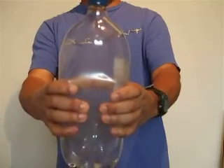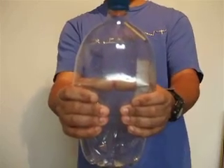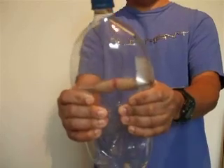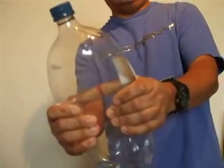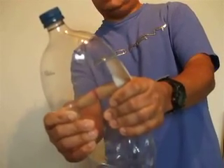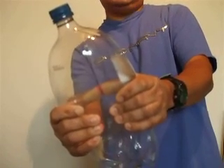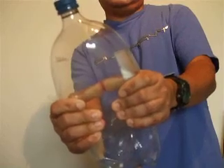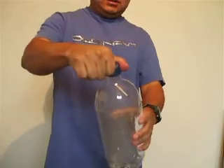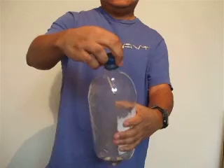When I squeeze it, the temperature is a little bit higher inside and it tends to make the mist disappear. But as I let go, the temperature changes and this creates condensation in the air. Watch one more time — there it is. I'm going to open this and we're going to see how the mist starts coming up.